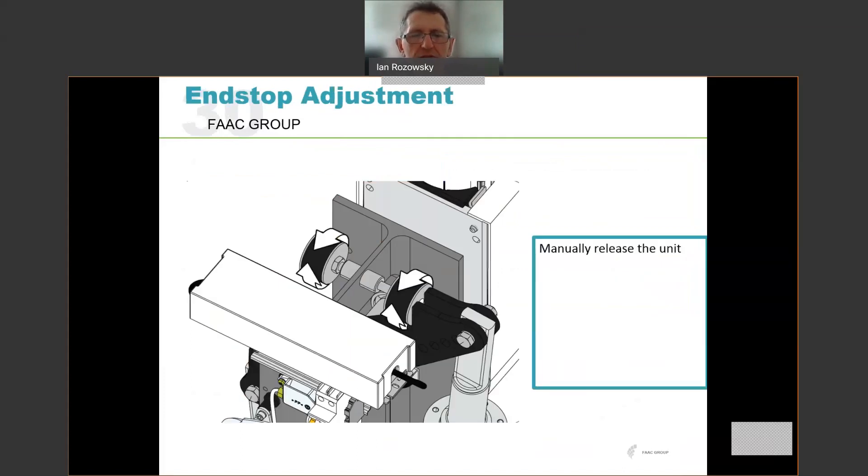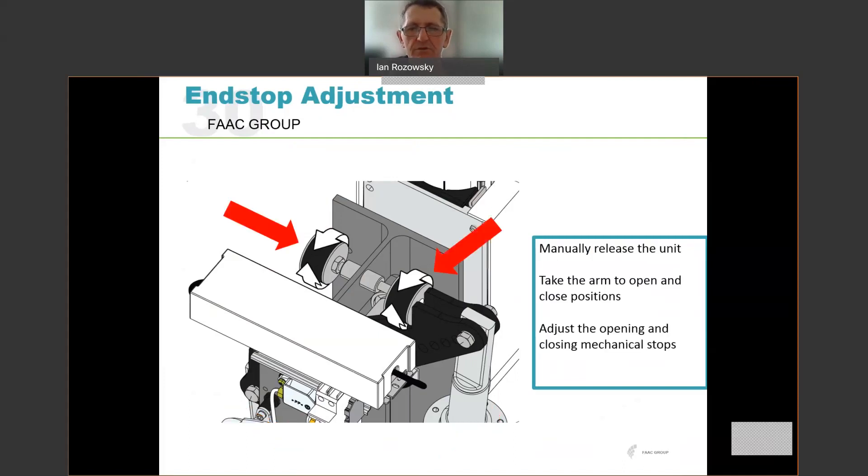The end stops are located at the top of the internal structure and provide a hard stop for the beam in the raised and lowered positions. First manually release the unit, then swing the arm manually to the open and closed positions up against those stops. They're on threaded studs. When you've got the arm stopping vertically and horizontally in the correct places, tighten the lock nuts and fix those end stops in position. They determine ultimately where the beam stops in the raised and lowered positions. Once the lock nuts are tightened, the mechanical assembly side is done.